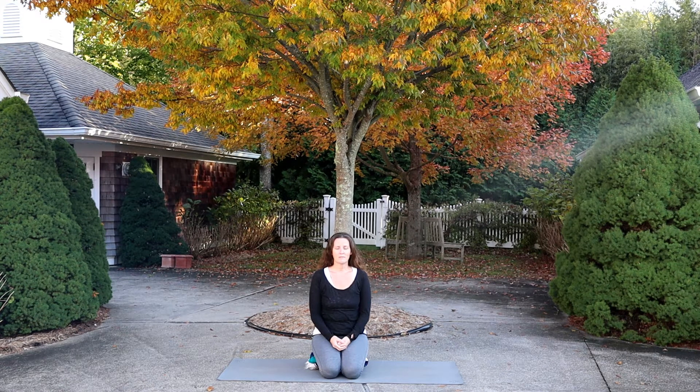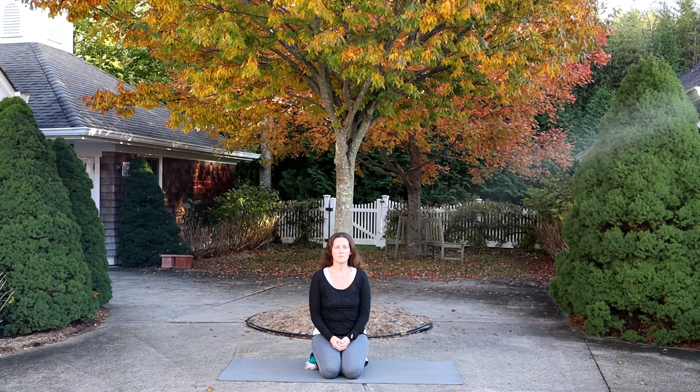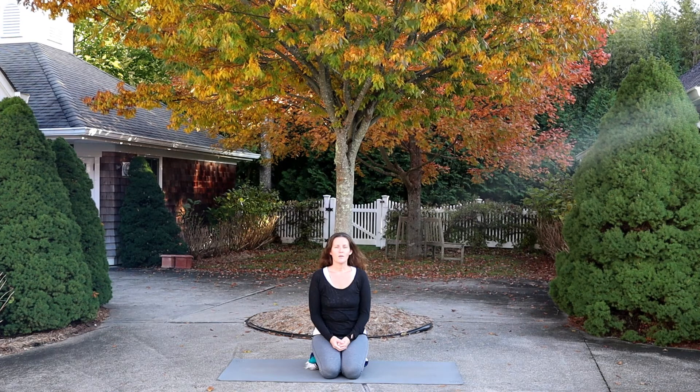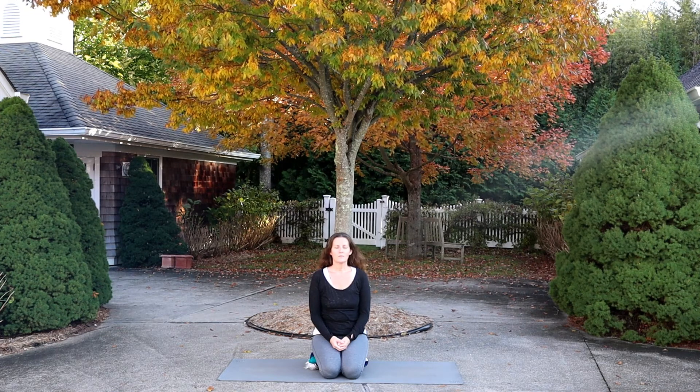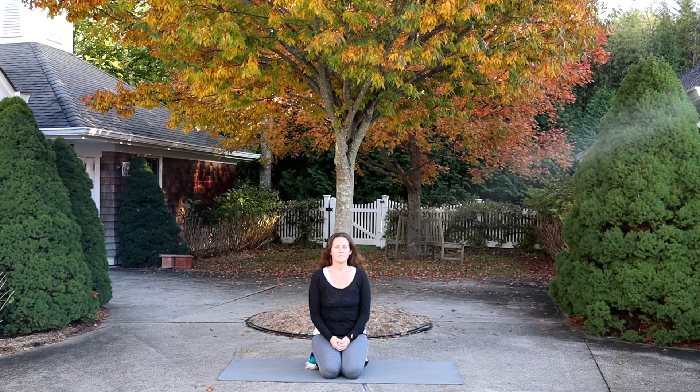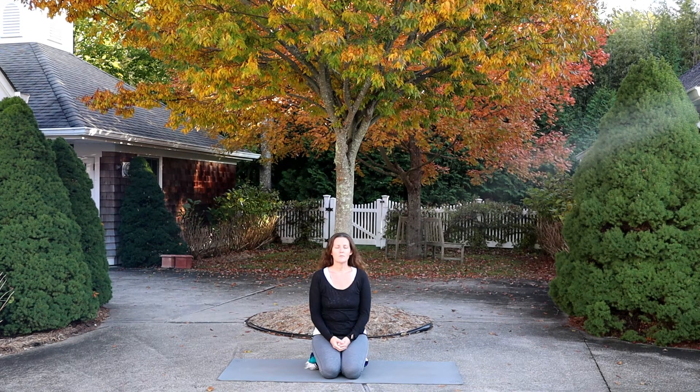Come back to those five senses again. Use your breath — one deep breath in and one deep breath out. Where are you now? A deep breath in and a long breath out. What can you hear around you? Another breath in, another breath out. What can you taste in the mouth? Inhaling and exhaling. With the eyes closed or soft, what do you see — perhaps behind the eyelids?